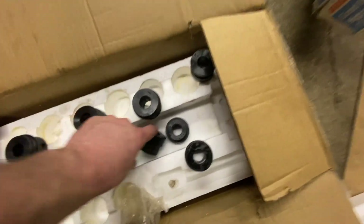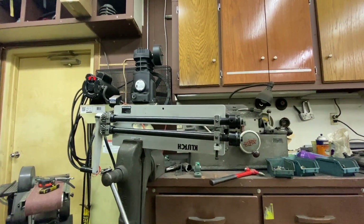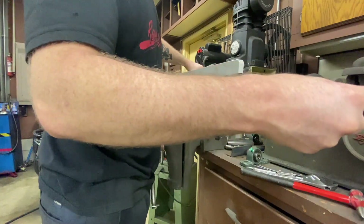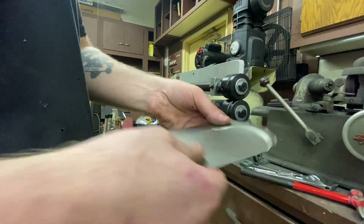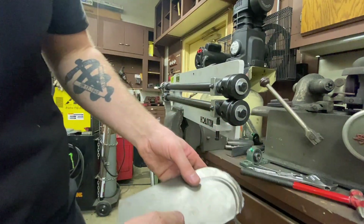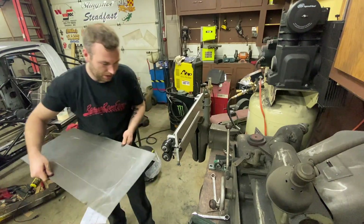We've got a bunch of different dies: ones that raise the middle of the panel, ones that put a bead in, bigger beads, smaller beads. We're going to do some test pieces right now because I've never bead rolled anything before. See how flimsy and loose this panel is — we'll see after we're done bead rolling how much tighter it gets.